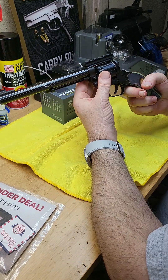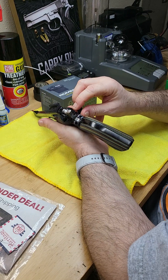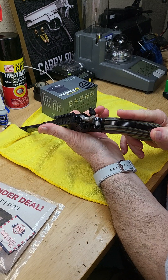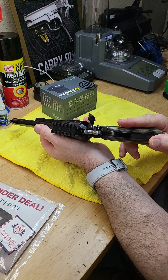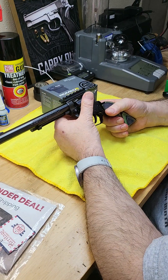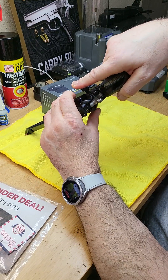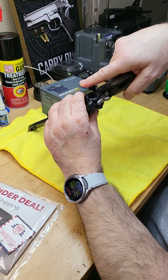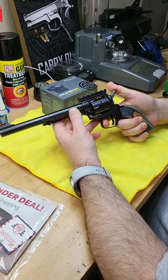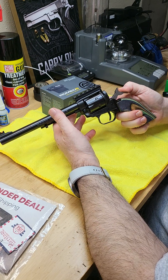At the second position the cylinder is free - you can rotate it and inspect through the loading gate. We have a single gate where you can see if there are cases in the chambers. If you need to eject one, you press the ejector rod. Right now we can see there is no ammo, no cases, no bullets - so it is safe.